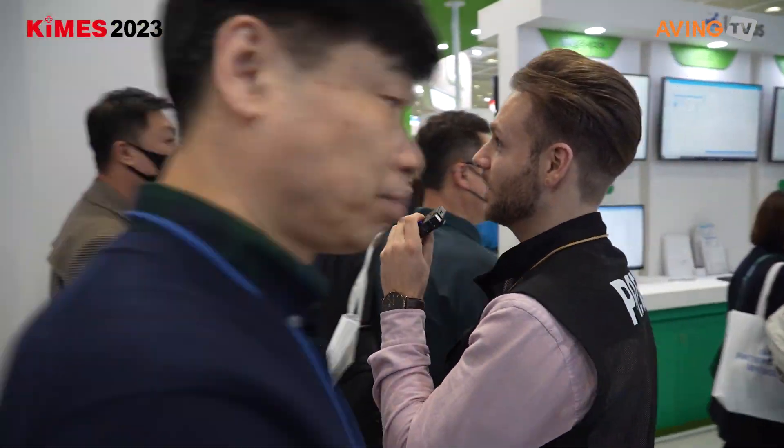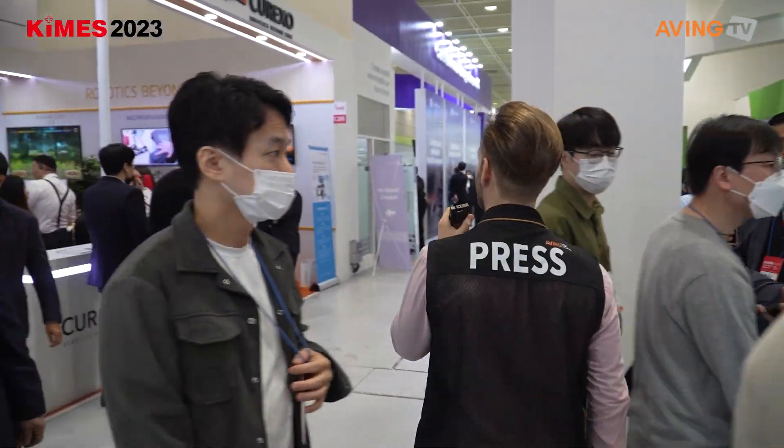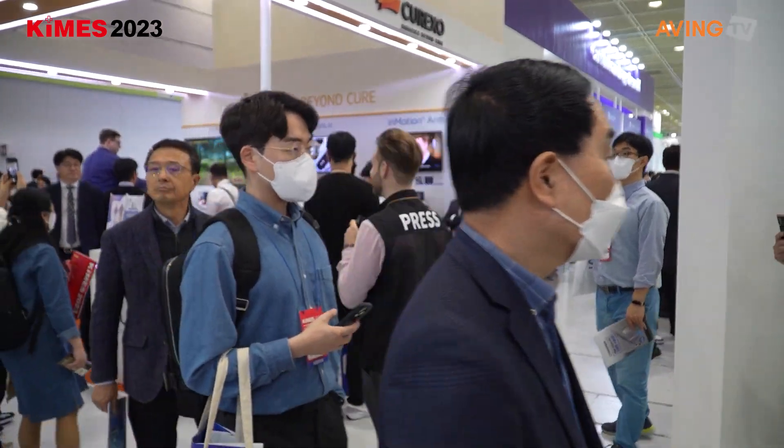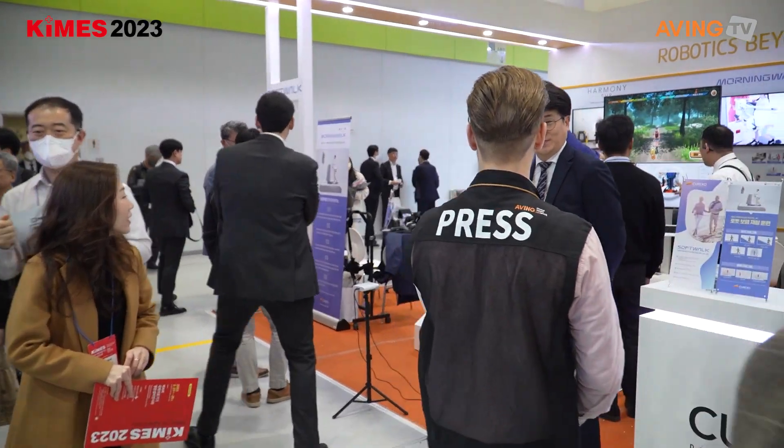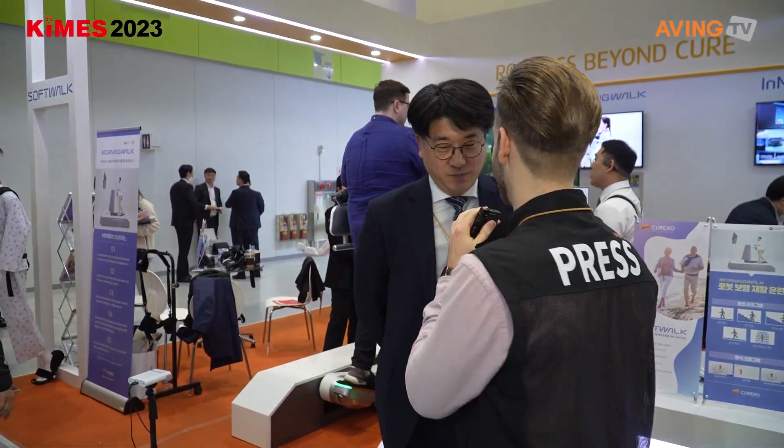We are here at Kurekso. Could you tell us something about the company? Is it Korean? Yes, it's Korean.